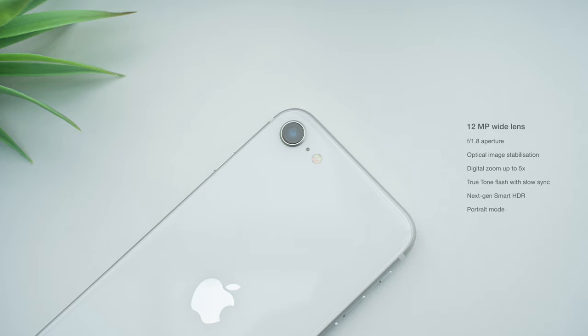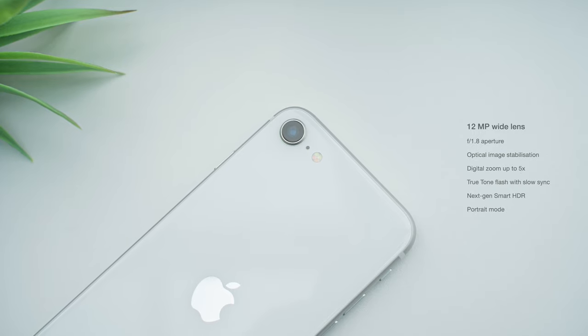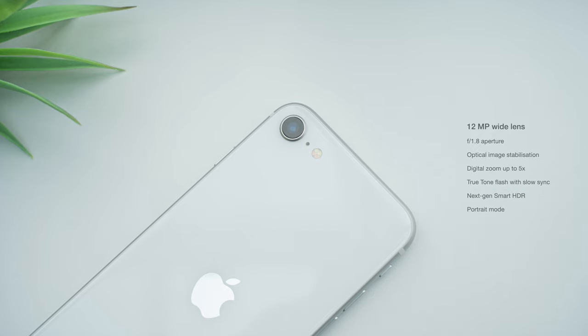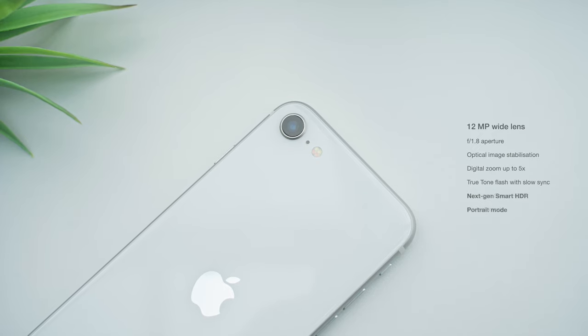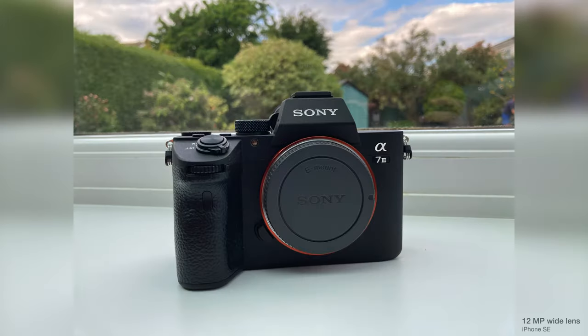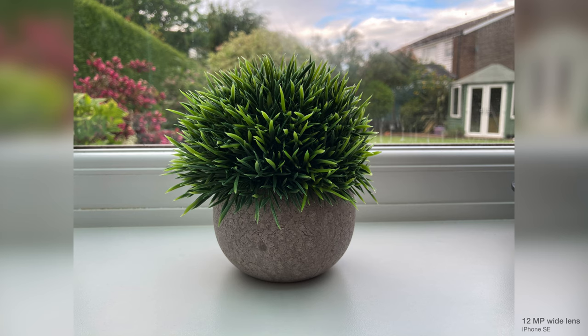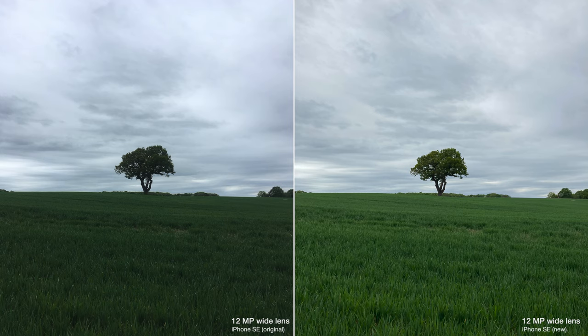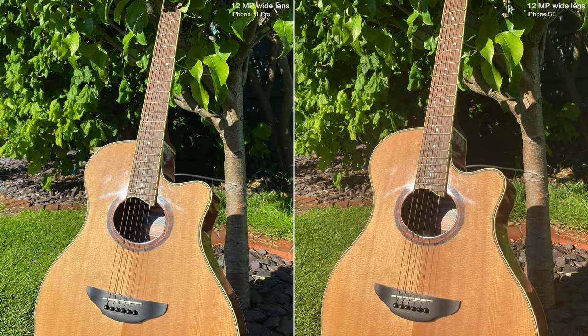Moving on to the camera, the SE has just a single 12-megapixel lens, seemingly taken directly from the iPhone 8. But the newer processor grants the phone additional features and improvements. The major benefits over the iPhone 8 are next-gen Smart HDR and portrait mode. On the whole, I've been really happy with this camera — pictures are sharp, have great colour, and in some situations can keep up with the market leaders. Thanks to Smart HDR, the improvements in dynamic range were the main differences I noticed from the iPhone 8. The SE still doesn't have the contrast or as wide a dynamic range as the 11 series, so you should really think of the camera as an improved iPhone 8 lens rather than the wide lens from the newer iPhone 11.